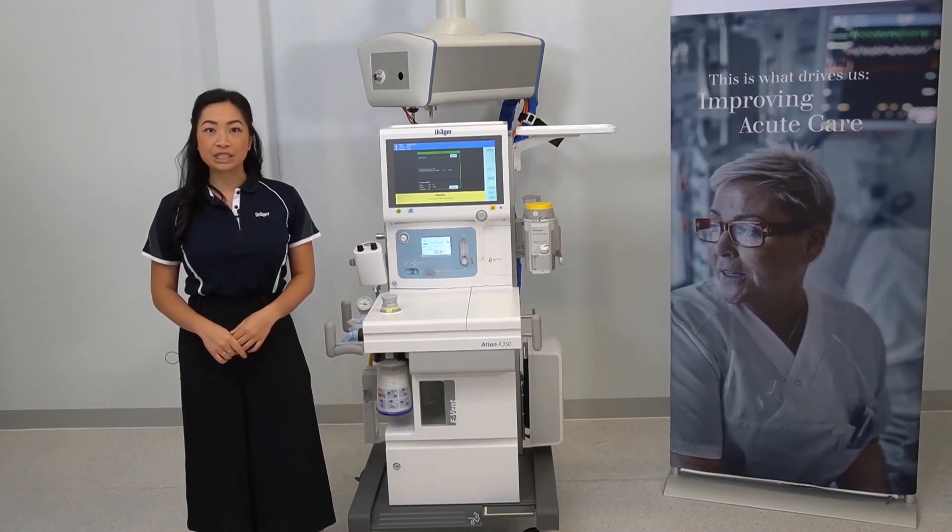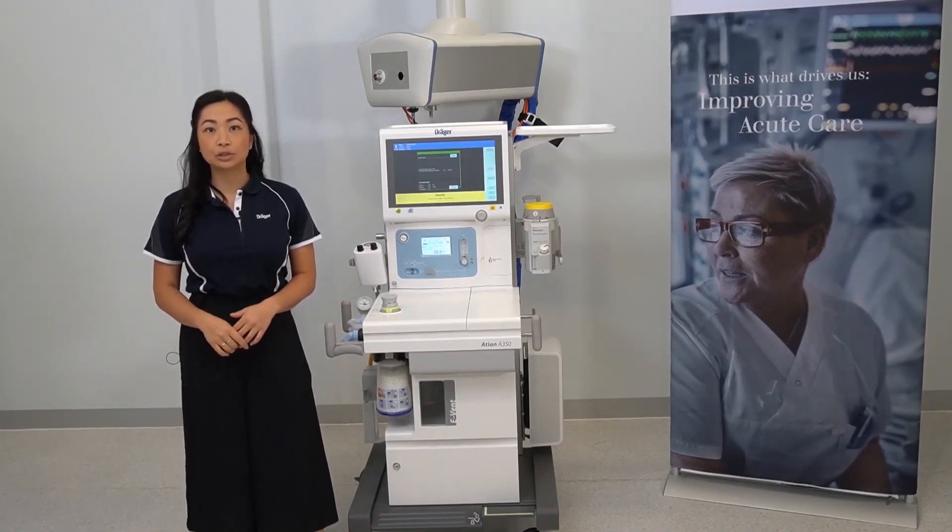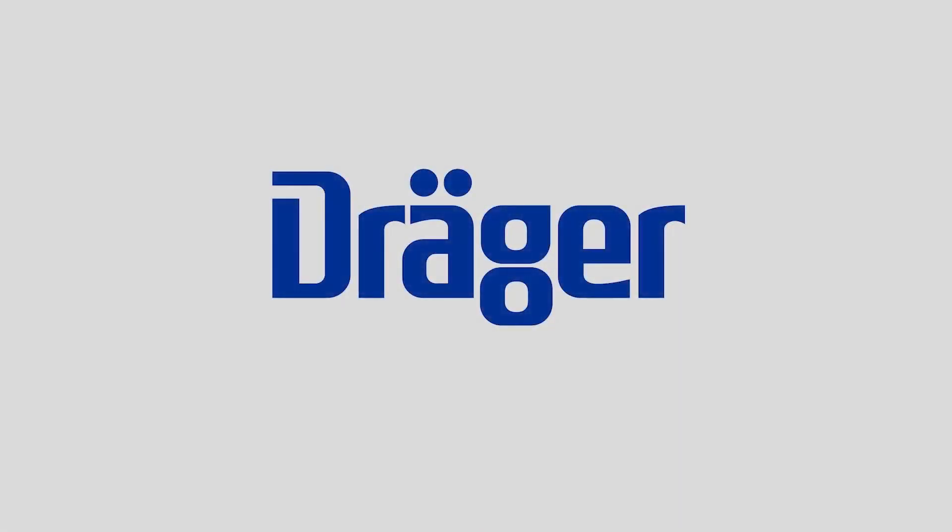For more information, please refer to the instructions for use or contact your local Draeger representative. Thank you.